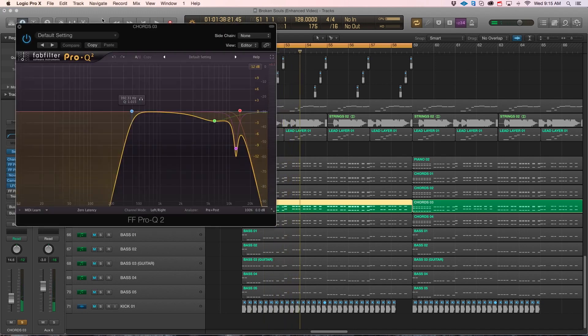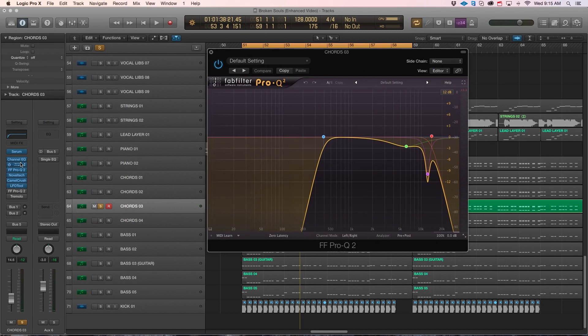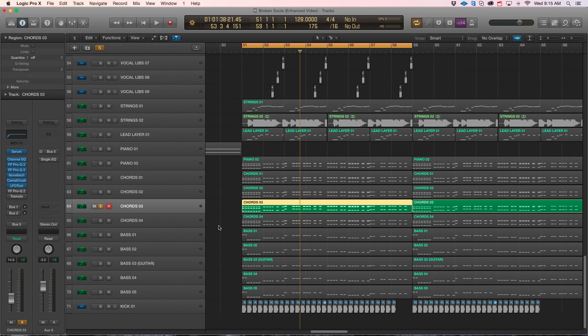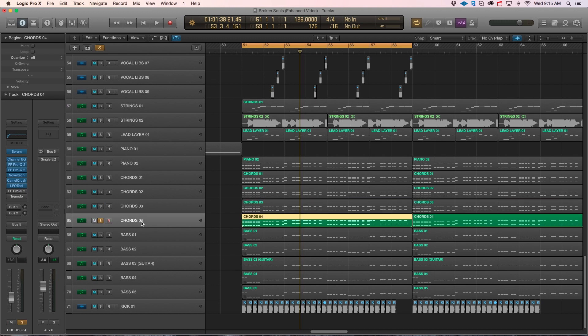Nothing crazy as far as processing. Again, once Josh got the stems he went into doing his own layering, which you'll see in a little bit, but I just want to show you guys the initial idea here.